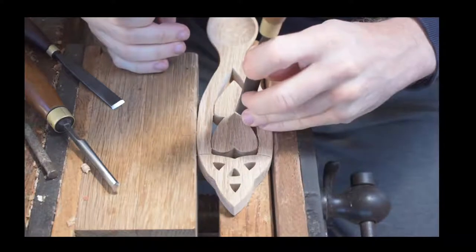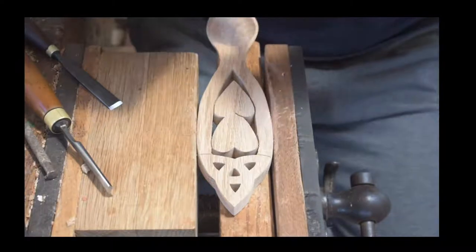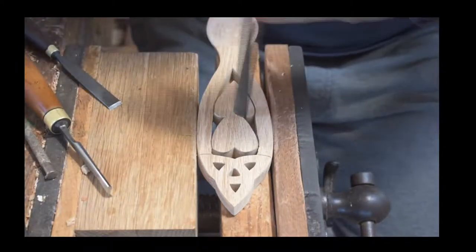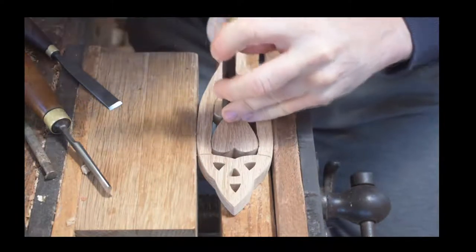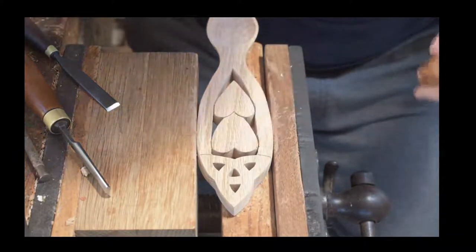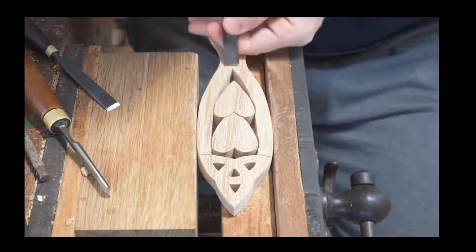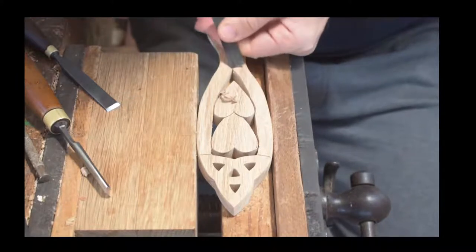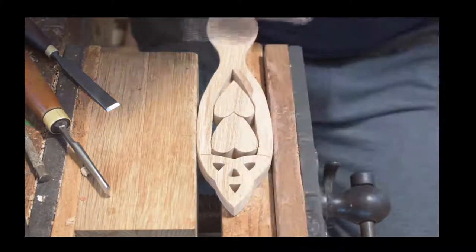Earlier one of my sons was doing a little bit of carving on the bench, so the mallet was over there. I'm just going to use that mallet to give a little bit of extra pressure and do the stop cuts for the top of the bottom heart. You can see that we've carved that basic shape and outline. Now afterwards, we use those stop cuts as a barrier and we're going to give a little bit of depth to the carving itself.